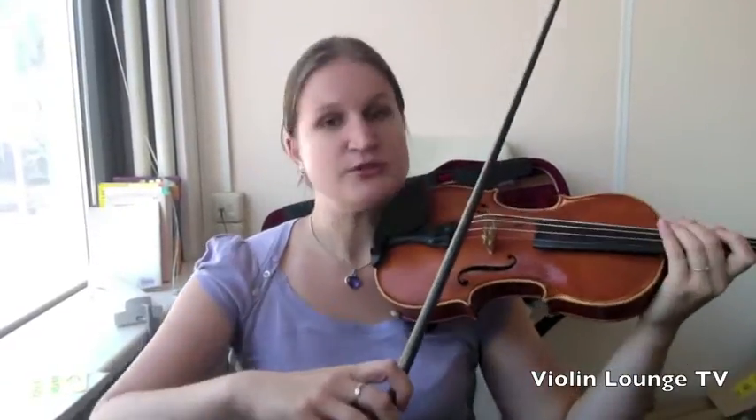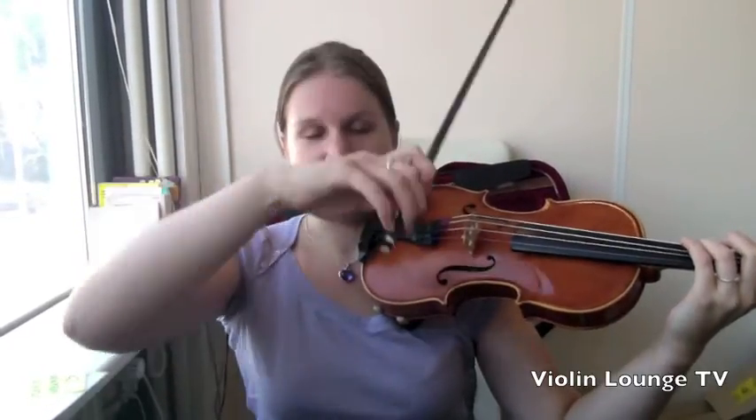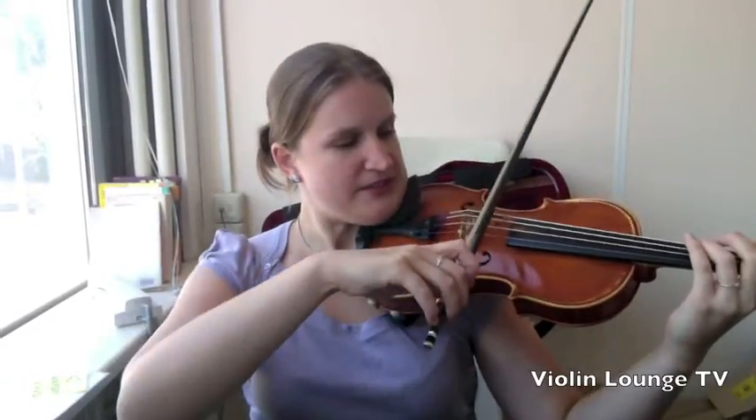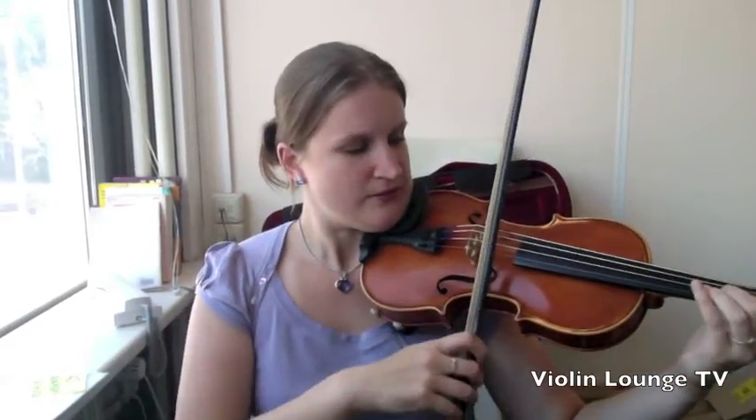But if you use détaché bowing and you don't leave the string, then you also don't leave the string when crossing strings — and that's perhaps a little more difficult. I'll show you both. For example, if I use a bowing where the bow leaves the string, I just jump when I'm in the air. I'm doing it very exaggerated — you don't need to bow like this. But I jump over the A string. This is quite small, not a giant leap or anything.